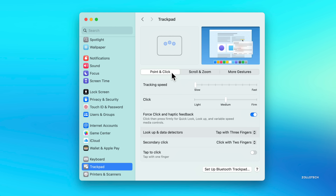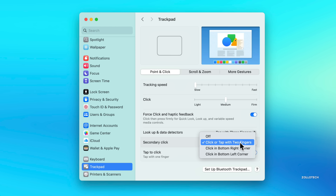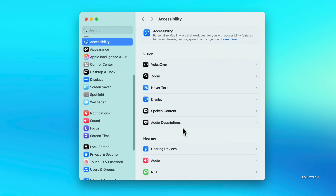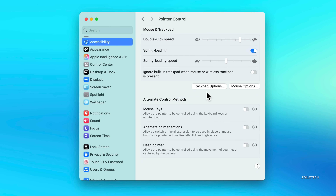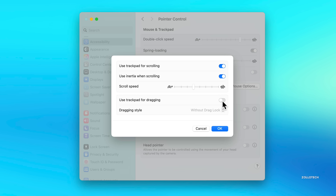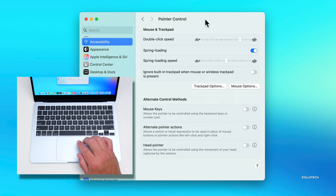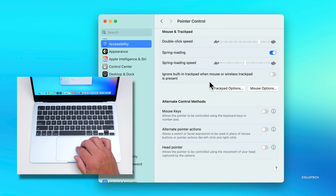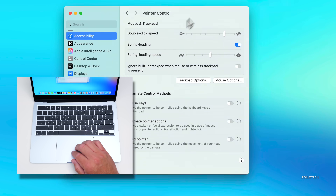Under Point and Click, I recommend enabling Tap to Click so you can tap with one finger instead of clicking the trackpad. For secondary click, set it to 'Click or tap with two fingers' to act as a right-click. I also strongly recommend enabling three-finger drag: go to Accessibility, Pointer Control, Trackpad Options, enable 'Use trackpad for dragging,' and set it to 'Three Finger Drag.' This lets you drag windows around with three fingers, which makes everything much easier.